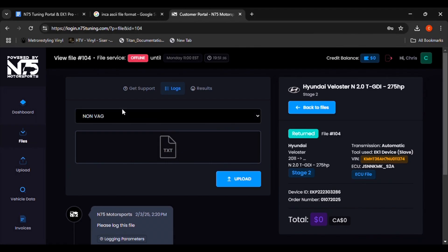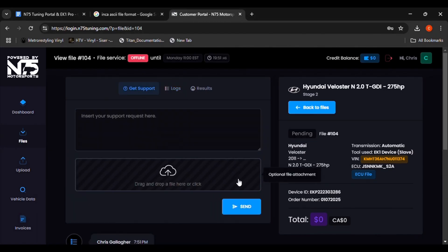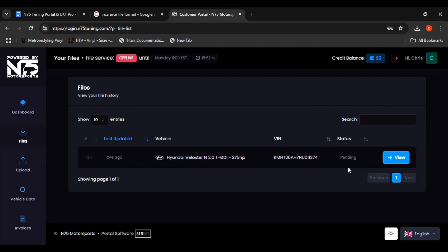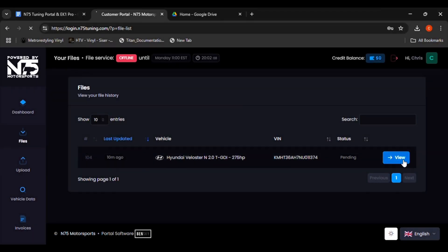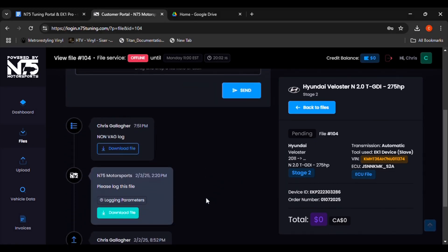N75 will evaluate the files and notify you of the results. If everything looks good, you will receive your final tune file packet. Or, if additional tuning is required, you will receive another file to data log again. If everything is good, download your tuning file pack into the EK-1's maps folder and upload your new tune to your car. If additional logging is needed, repeat the process of data logging. If you have any questions or issues, feel free to email N75's customer service at cs@n75tuning.com.